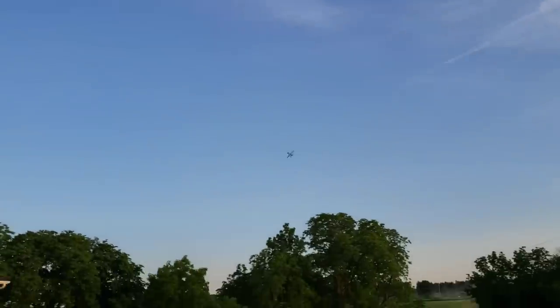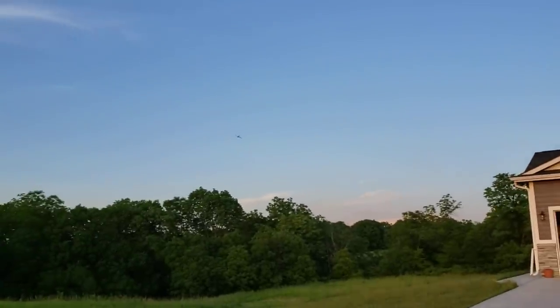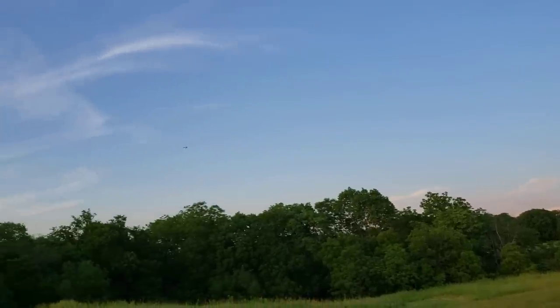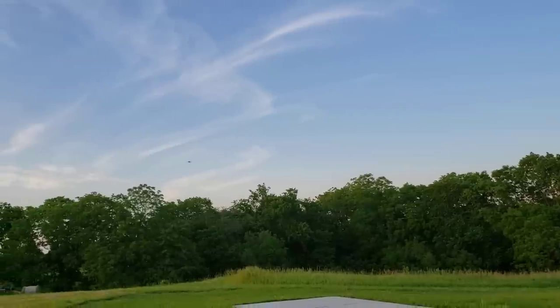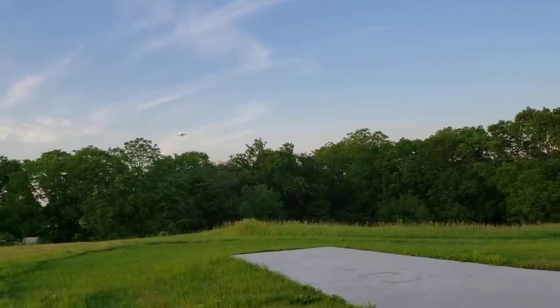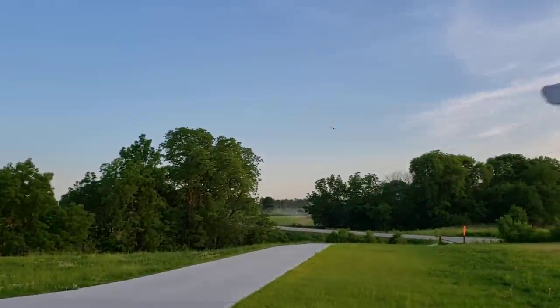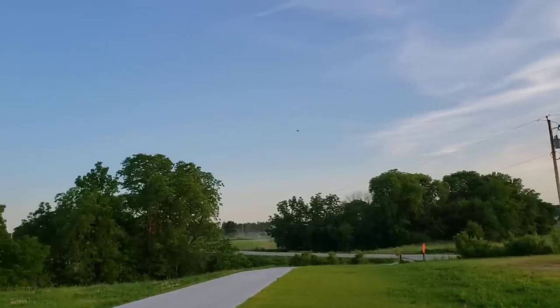I already know what I don't like about this plane - there's no flaps. That was the out-of-control demo - just to show you how stable it is, it barely goes out of control. Let's do a practice approach. Look at that thing - it goes into alpha.